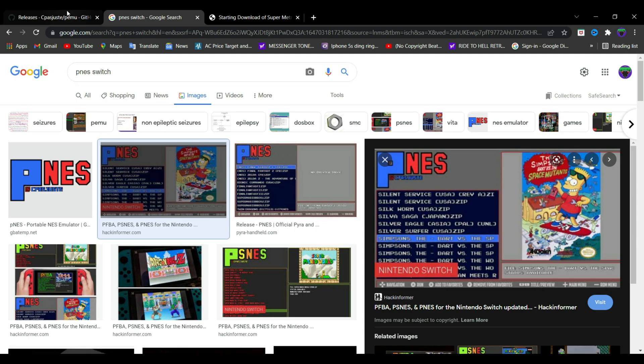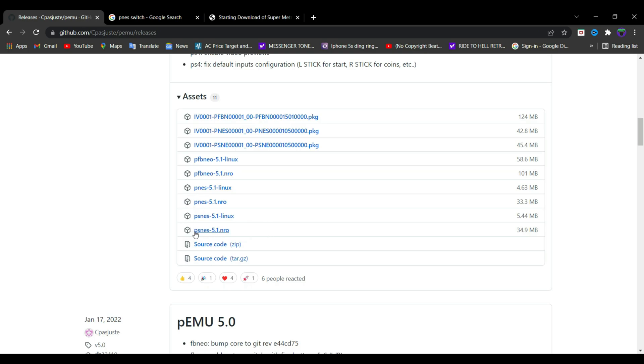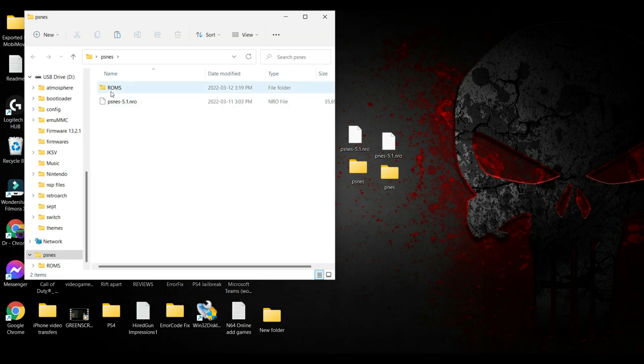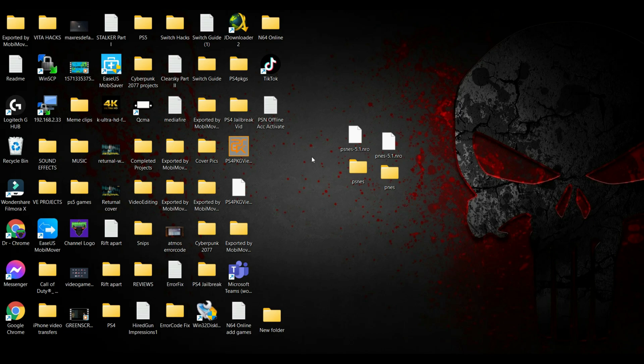Go to the link in the description below and download the PSNES 5.1.nro along with the PNES 5.1.nro file. After downloading these two files, create two new folders and name them PSNES and PNES. Go into each of those folders and create subfolders named 'roms' — this is where you'll be putting the ROM files. Then put the NRO files in their designated folders: the PSNES 5.1.nro goes in the PSNES folder, and the PNES 5.1.nro goes in the PNES folder.